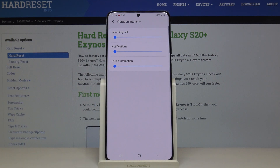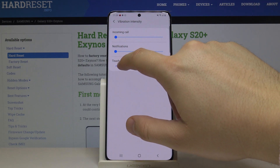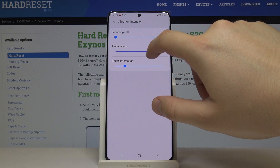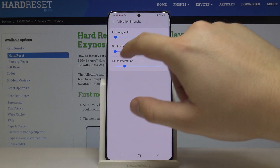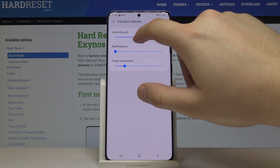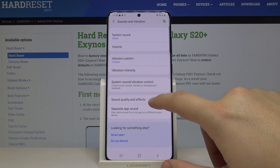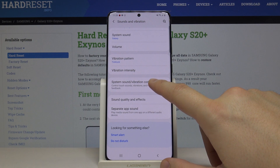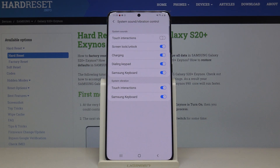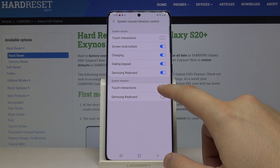There are options for touch interaction, notifications, and we can also adjust the ringtone. We also have the system sound and vibration control, so we can turn off vibrations on the Samsung keyboard.